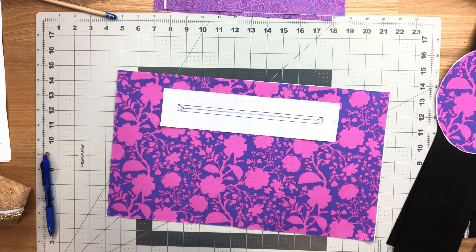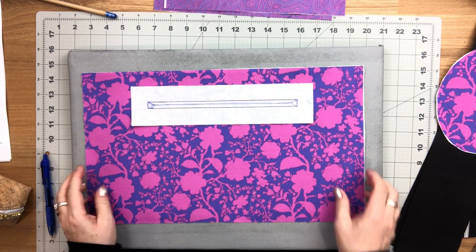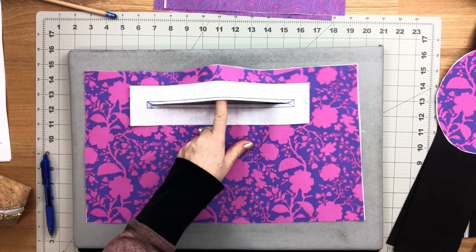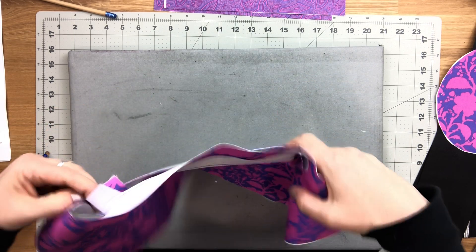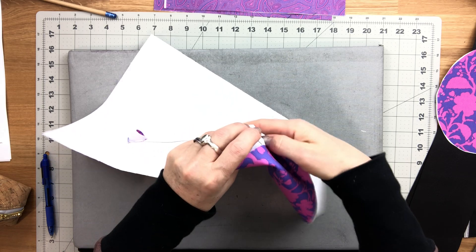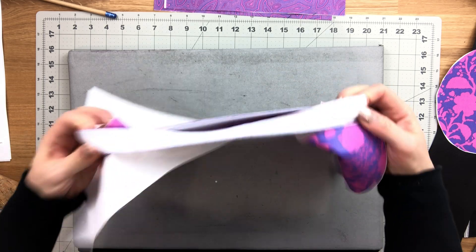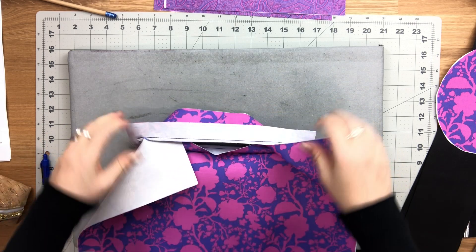Pull that facing piece towards the wrong side of the lining piece through the opening you just cut. Take your time pressing that seam allowance to make sure you have a very nice rectangle opening for your zipper pocket — try not to rush this stage.